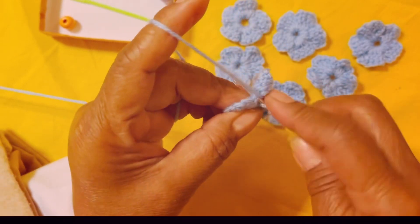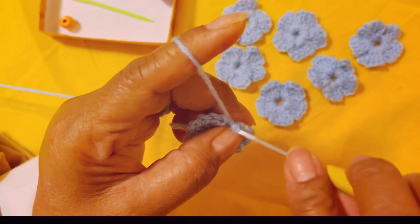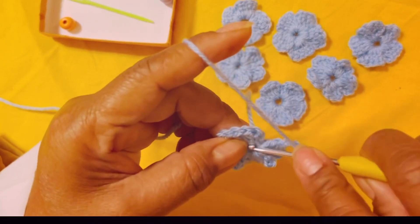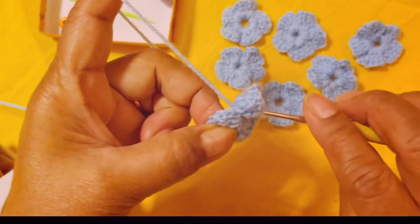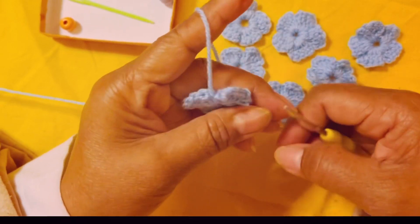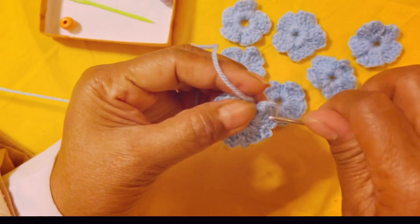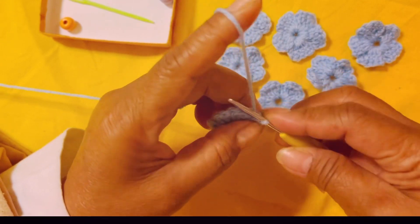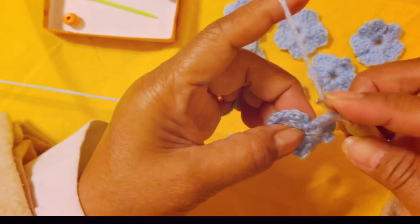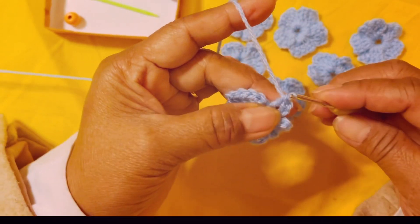Yarn over, insert in the middle — actually no, you don't yarn over. Just insert and make a slip stitch. There we go. So that is one, two, three, four petals. Let's make one more petal: chain three to begin, yarn over, insert your hook in the middle, yarn over pull the loop, yarn over pull the loop.